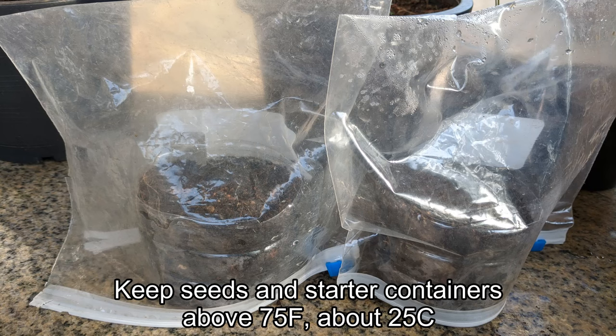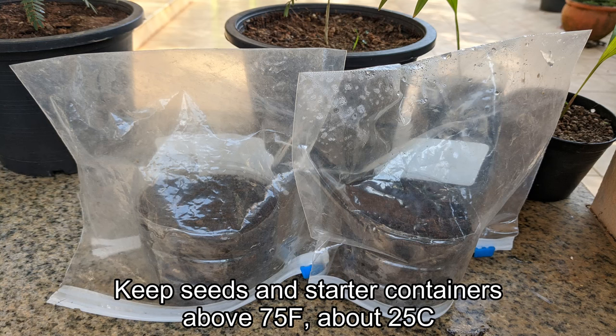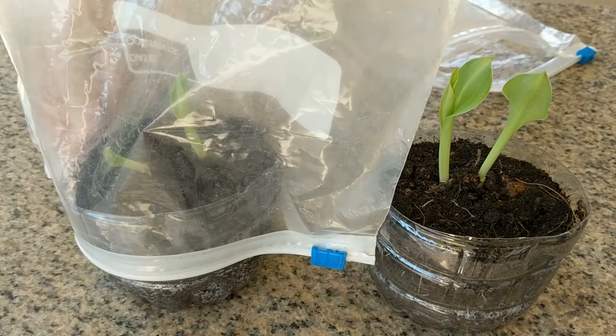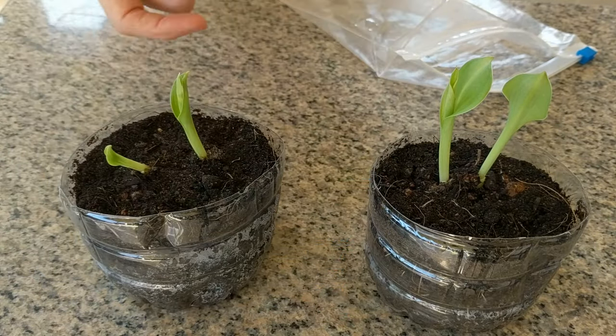I kept all seeds and starter containers in an environment above 75 degrees Fahrenheit, about 25 degrees Celsius. It's been only one week later and all four of the sprouts have pushed their way through the soil and are looking pretty good.